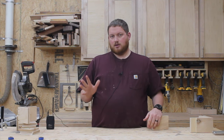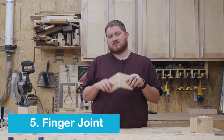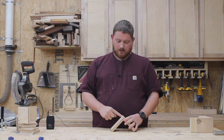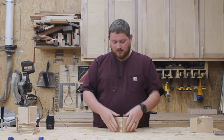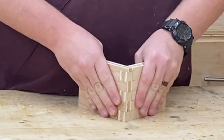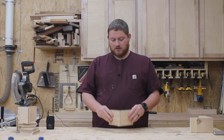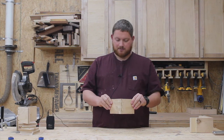The next style of joint, getting a little bit more advanced but not terrible, is a finger joint, sometimes called a box joint. This is a super strong joint because there is a ton of surface area for wood glue. You can see how this works — it's like fingers that come together. Right now it's without any wood glue and I can move it, but it's kind of hard to move, which just goes to show how strong this joint can be. So a finger joint, sometimes called a box joint, is another plywood joinery option.